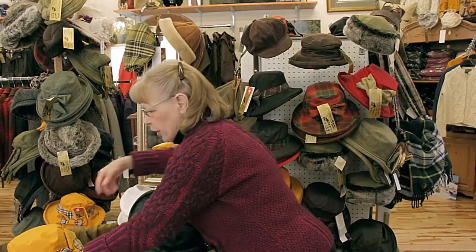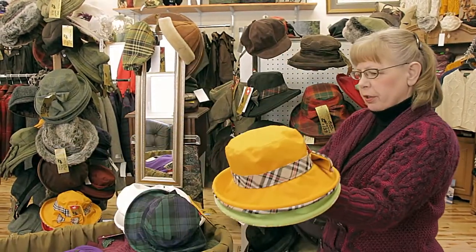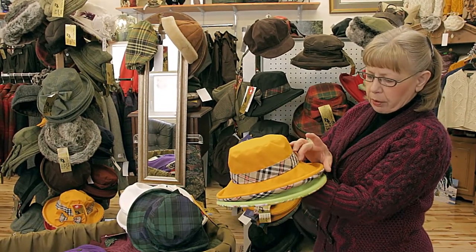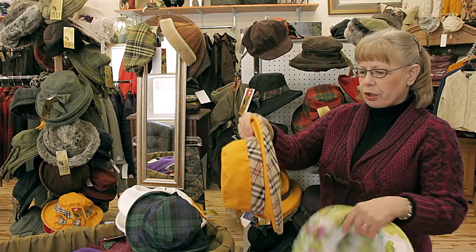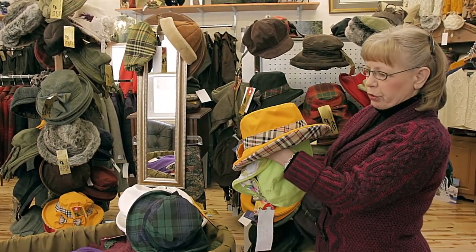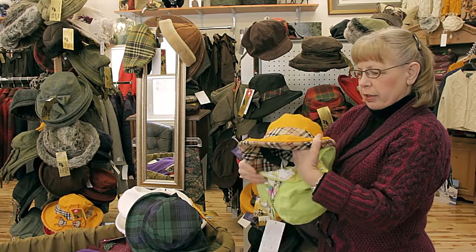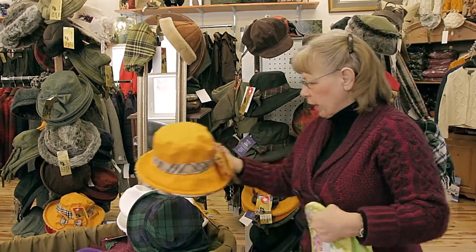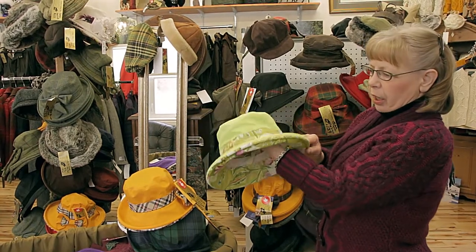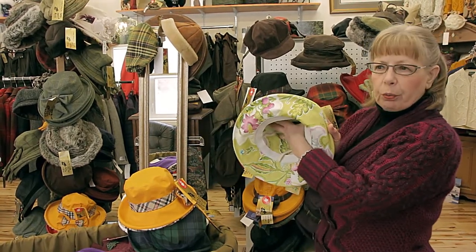Another style which is popular — this is called my Sophie. It's a shorter crown with a shorter brim. So if you're a little bit short, this is an all-around perfect hat. You can roll the brim up if you choose to. This is the mustard color.